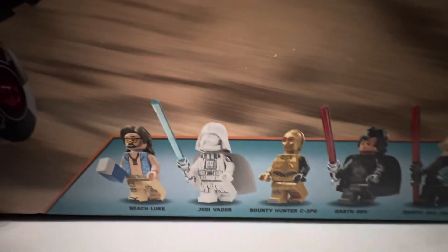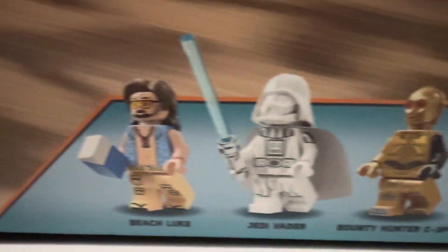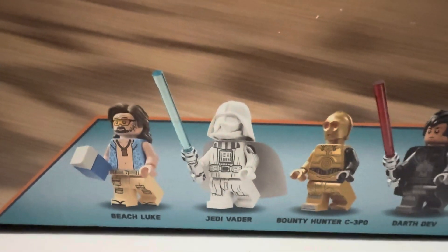There's our minifigures. I think that's pretty cool. And I have a feeling there's going to be a very strong sense of exclusivity to this set.